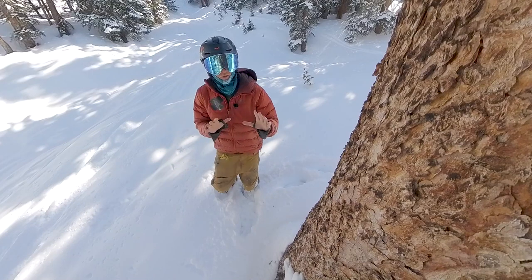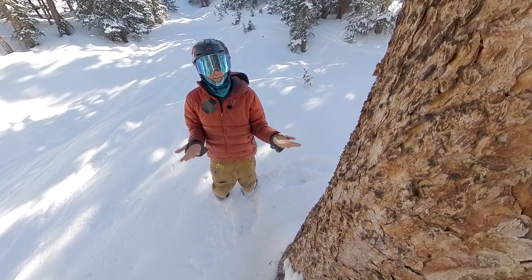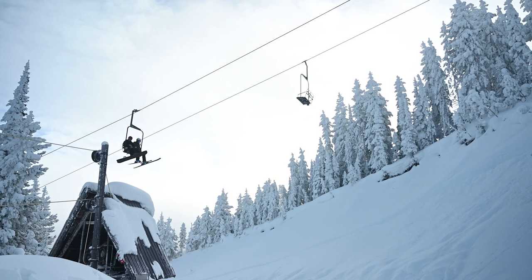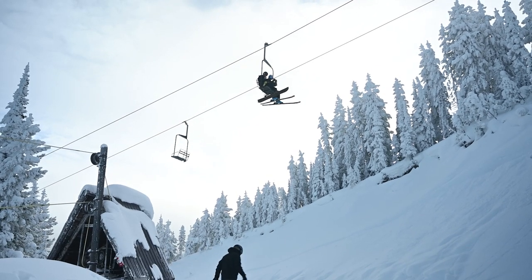If you guys want to see any tips and tricks on how to edit your 360 footage, click on the video up here. I'll see you guys in the next video — thanks so much for watching. Bye!